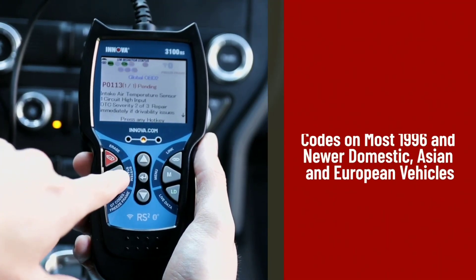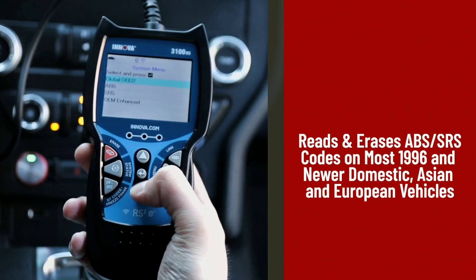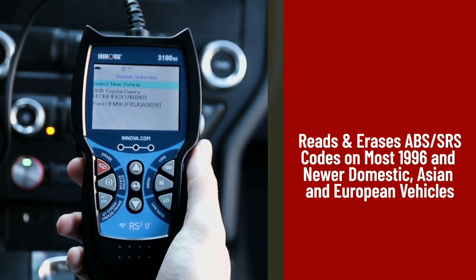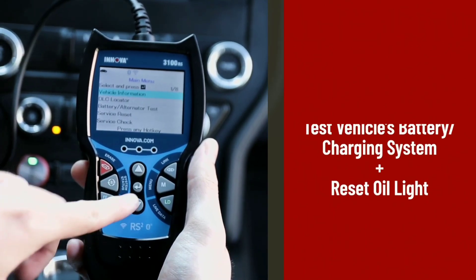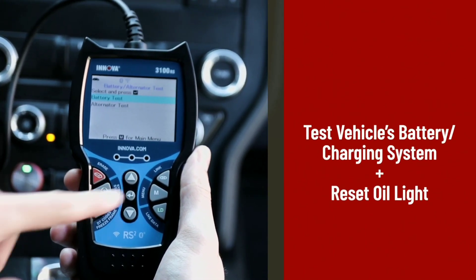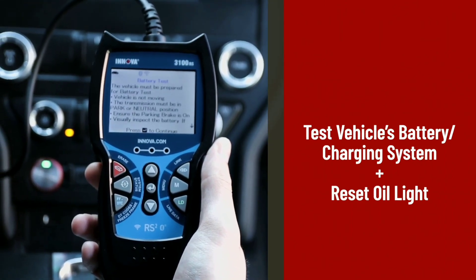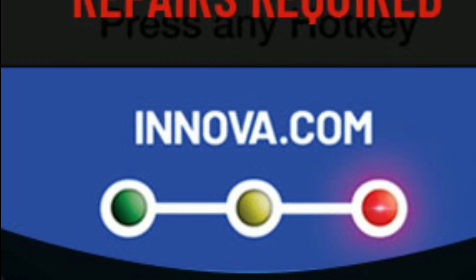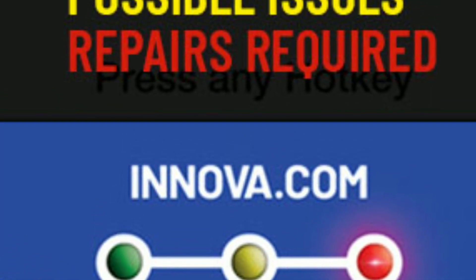The Innova 3100 makes code reading and clearing a breeze. When your car's check engine light comes on, simply plug in the device and it will retrieve the trouble codes stored in the system. The Innova 3100 provides detailed descriptions of the codes, helping you pinpoint the issue quickly. Plus, once you've fixed the problem, you can use the device to clear the codes and turn off the check engine light.